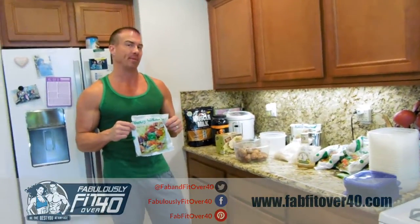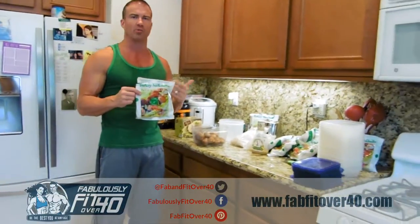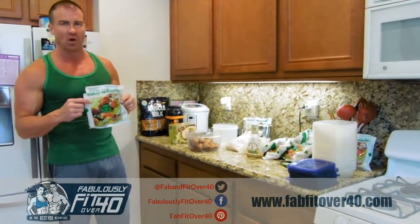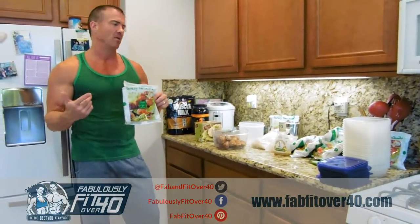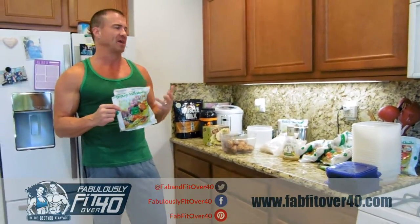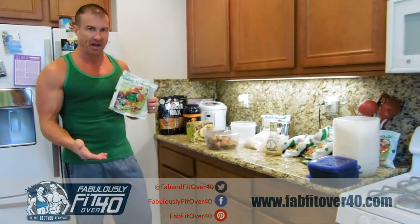Today we want to talk about meal prep. It's actually very, very simple. Monica and I have written about it on our blog numerous times — it's on our nutrition section. If you go on our site right now and click on nutrition, you can see the type of food we eat every day. But we felt it would probably be a lot easier for a lot of you guys if we could just show how we prepare our meals.